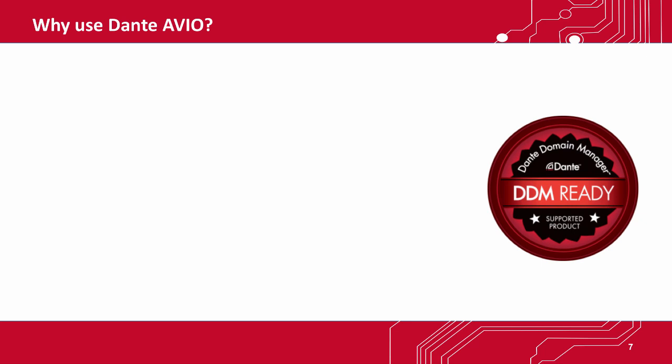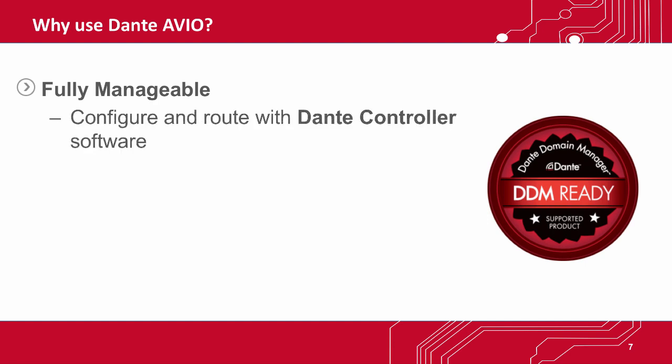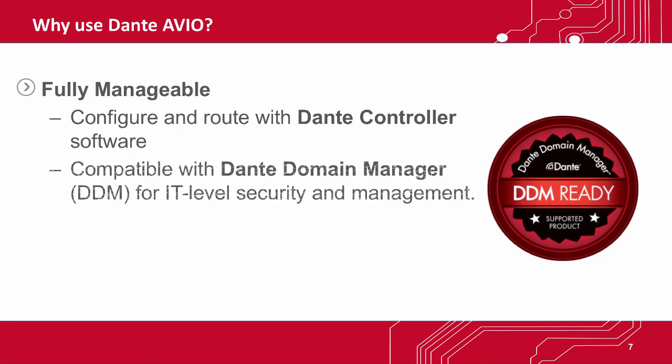All Dante devices automatically discover one another, and the entire system is managed with our easy-to-use Dante Controller software on any connected Mac or PC. All Dante Avio Adapters are fully compatible with Dante Domain Manager, which provides IT-level security and management for Dante systems.